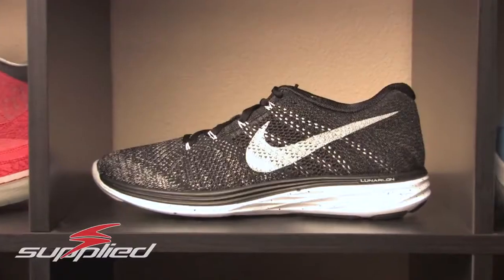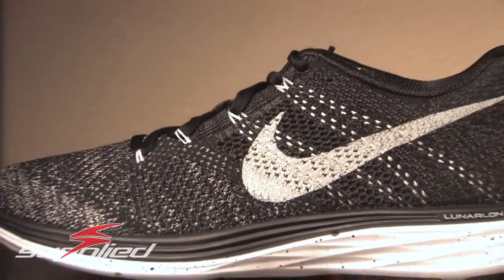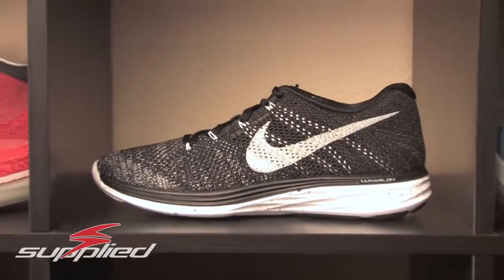People are definitely reselling them. This is a nice looking shoe though — this is the Flyknit Lunar 3. This is Nike's new Flyknit line; they have the Lunar 1, the Lunar 2, so this is the Lunar 3. It obviously has a Lunarlon sole, pretty cool. Light as hell — this is a super light shoe. One of the cool things about it being Flyknit is that it's really comfortable, lets the air in, lets your feet breathe.